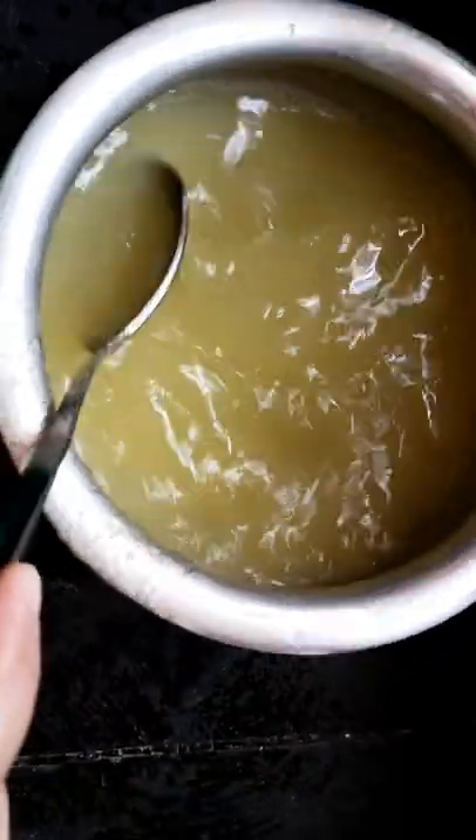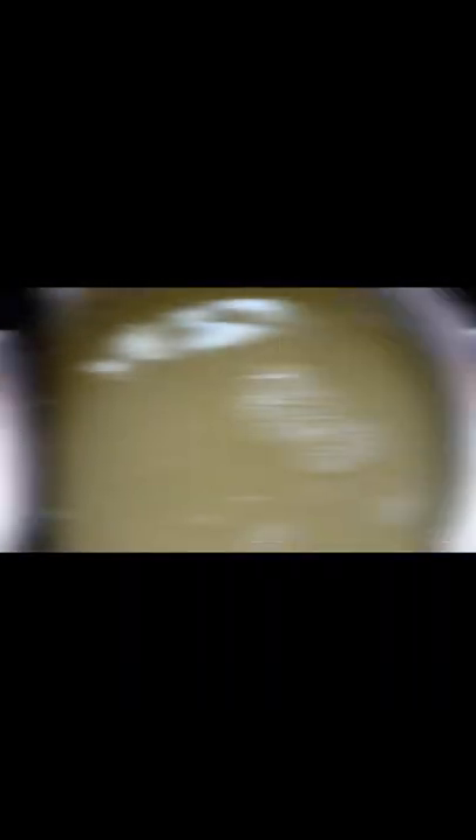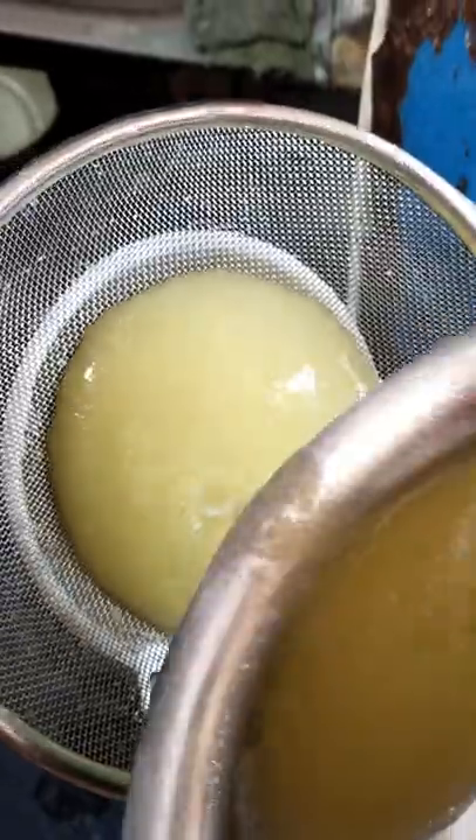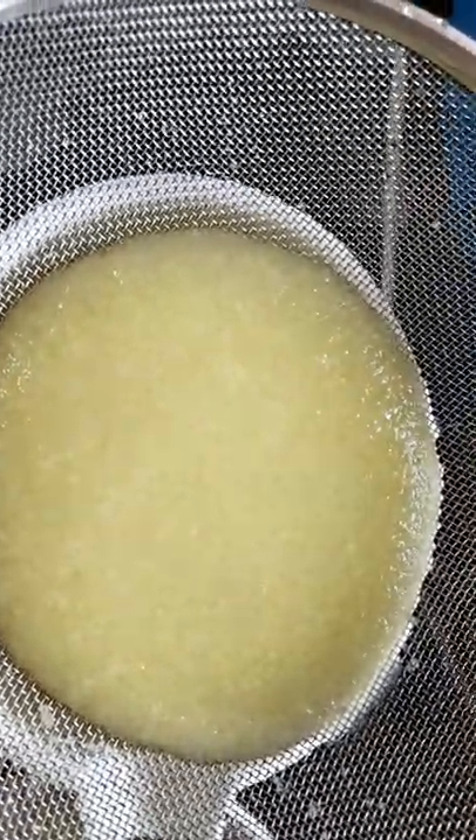I have washed my hands. You can also see the water on my hands. Now, if you want to transfer it into a bowl, you will strain it again.